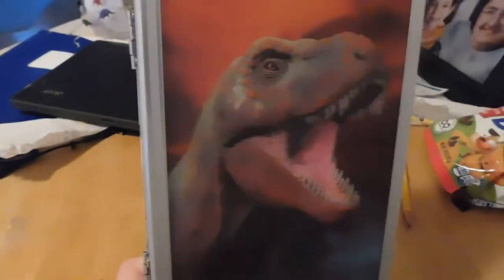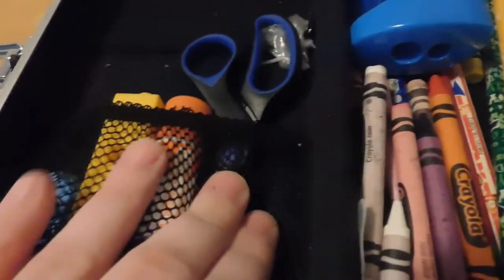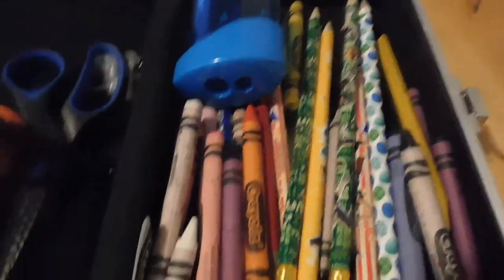Alright guys, so this is Christian's pencil case. It's actually gotten a little broken since he's been going to school, but that's alright. This was $14.97 at Walmart by Volx. So I always make sure when he goes to school that he has freshly sharpened pencils. He has his crayons, pencil sharpener, scissors — I feel it's safer in the inner part. He has these cubes he uses in school, a glue stick, and a little tiny car racer.